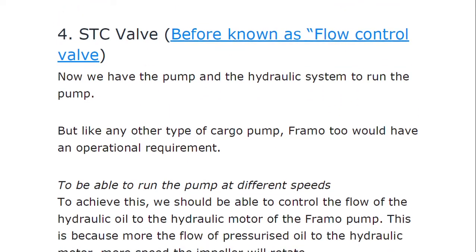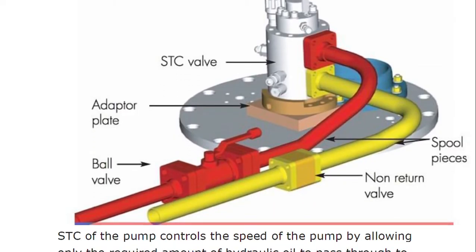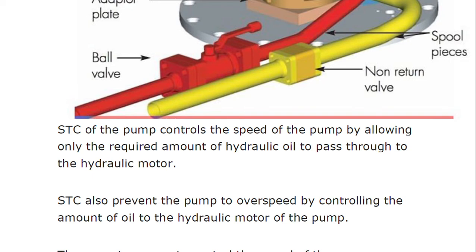The STC valve has an adapter plate, a ball valve, a ball cock valve, a non-return valve, and a spool piece on which the STC valve is mounted. The high-pressure line and the yellow return line are both connected through this arrangement. STC of the pump controls the speed of the pump by allowing only the required amount of hydraulic oil to pass through the hydraulic motor. STC also prevents the pump from over-speeding by controlling the amount of oil to the hydraulic motor — it is a safety device as well.